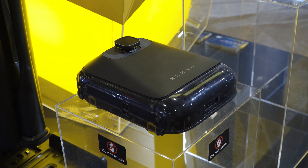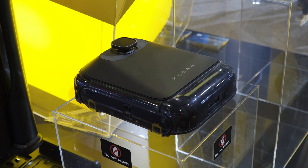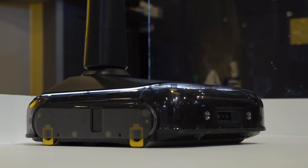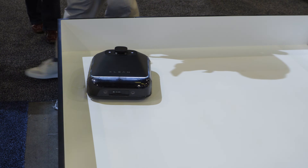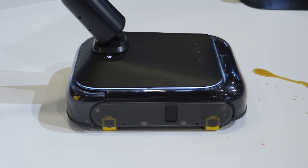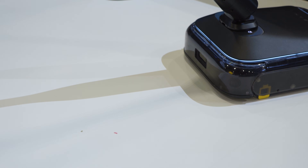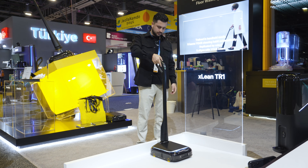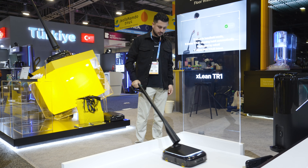The TR-1 isn't just another robot vacuum — it's a dual form AI cleaning robot that instantly switches between two modes. It cleans your floors in robot mode, and you get a handheld mode where you can tackle sudden spills and spot messes right away, all with a simple electric lock system that transforms the unit in about a second.